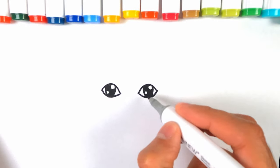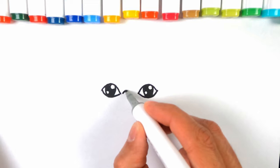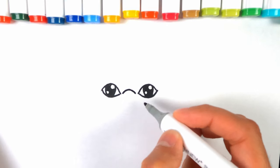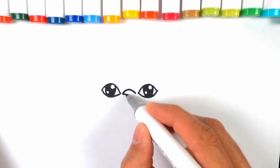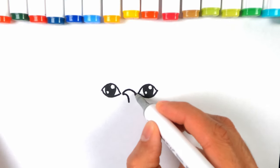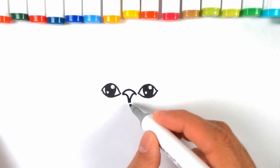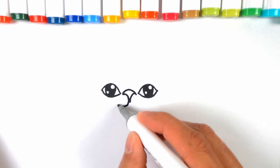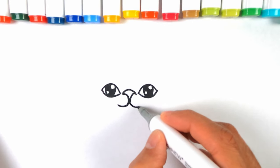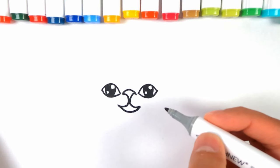Now just in the middle, right between the two eyes, do a little curve upwards, and then the curve down, and a similar one down on the other side. This can go and sweep around to make a bit of a smile.